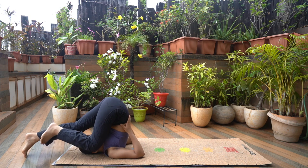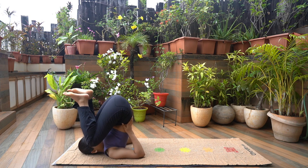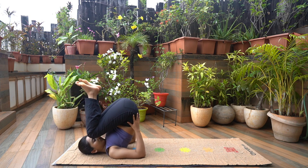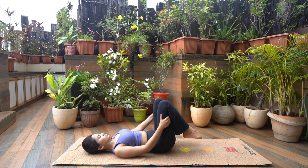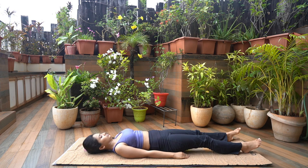Slowly release your hands, hold your torso and lower your hips to the ground gradually. Extend your legs and return to relaxing position.